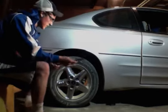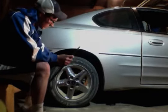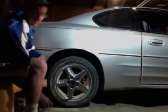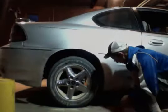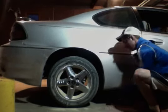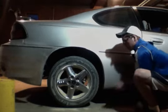Once you've got them all loose, then you can jack it up so the tire can spin. Then you can take them off with a different wrench. Depending on the jack that your car has, it will be all different — mine is pretty easy.